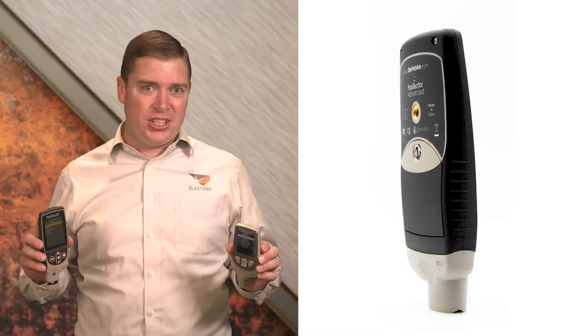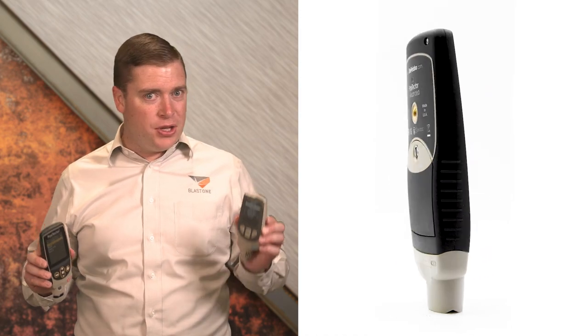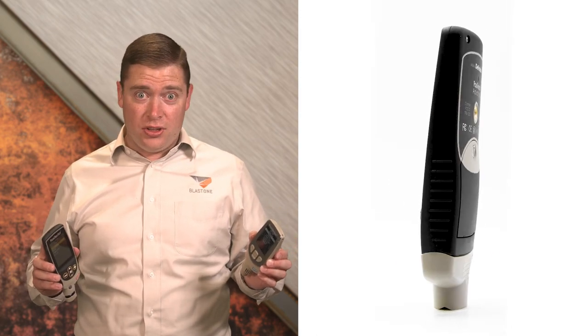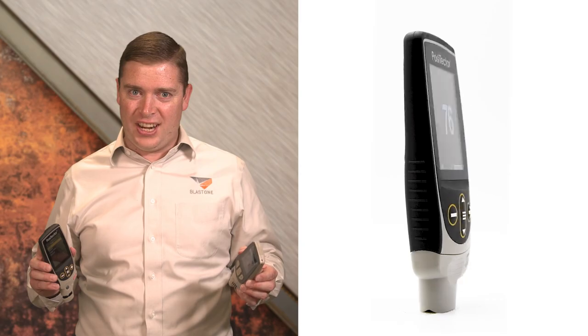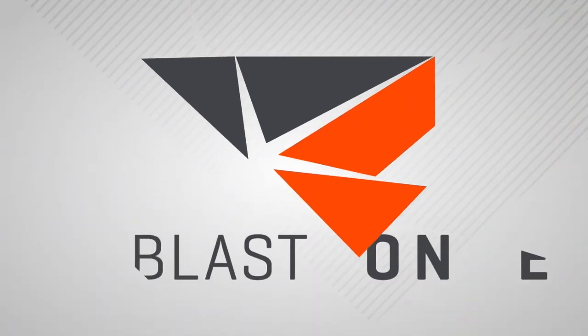This is the new and improved PosiTector gauge body from DeFelsko. So how does it compare with the older body? Is it worth an investment to upgrade? Let's find out. Greetings and welcome to this week's Prime Insight. This week let's review the new and improved PosiTector gauge body from DeFelsko.